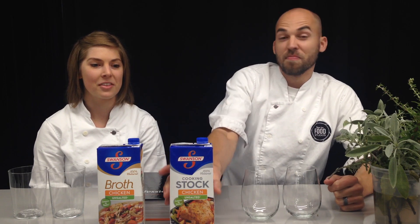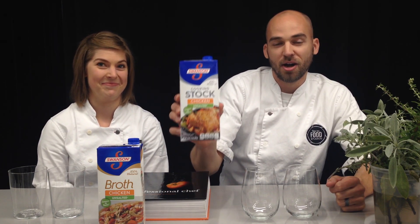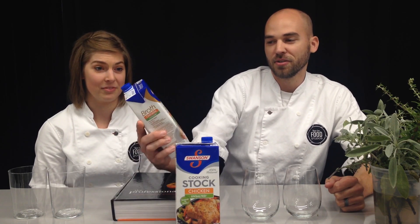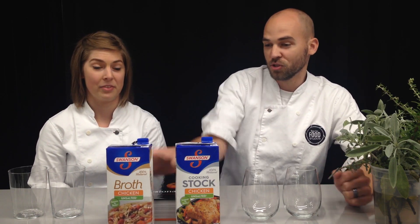I'm Adam in the Timing Food Studios and this is Julia. I have shopped in grocery stores for many years and I've always used unsalted chicken stock from Swanson's. Then all of a sudden they came out with this new product called unsalted chicken broth and everything went on its head. I didn't know what the difference was — they were side by side in the aisle — and I wanted to find out.